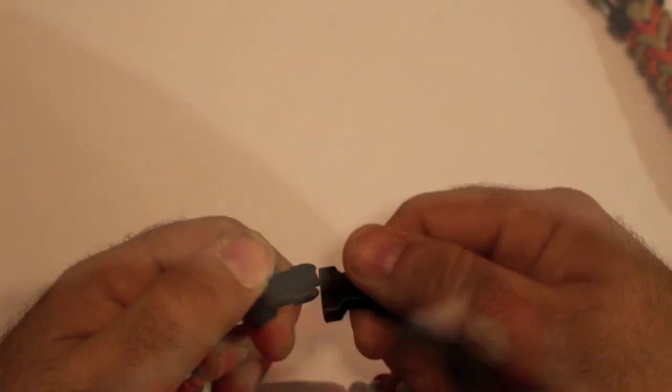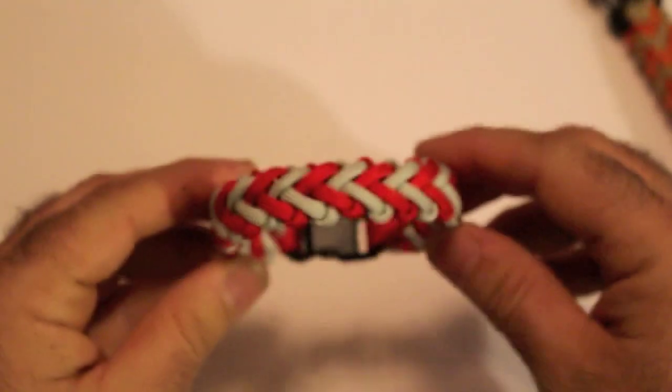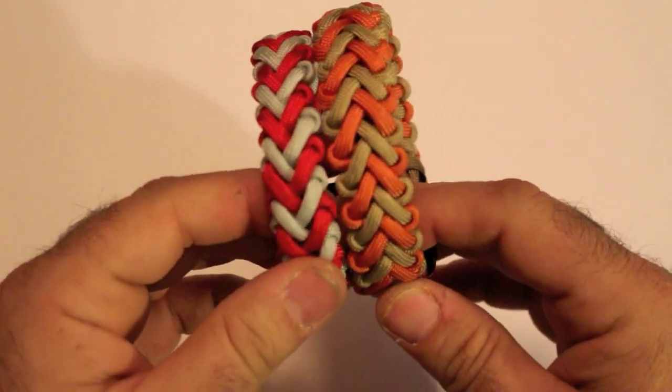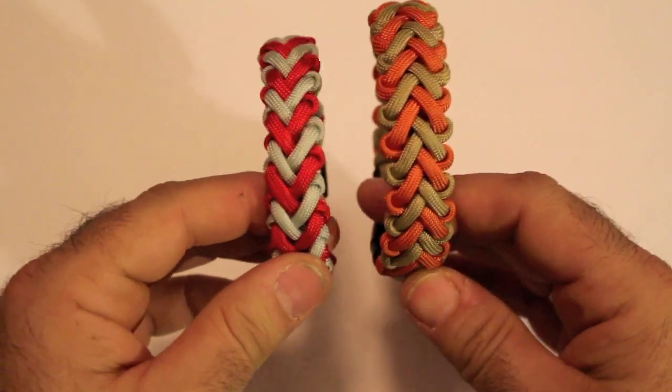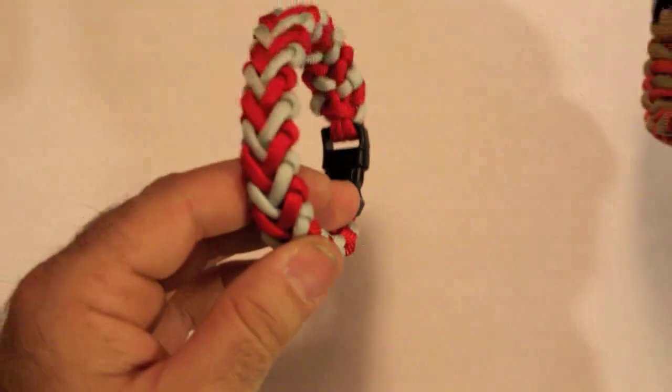So there you have it — there's your bracelet, about eight and a half inches. Nice design. This one here is the four inner strands, this one is the two. You can see the difference in thickness, but they still look really nice either way. This one is going to save you cord, obviously.